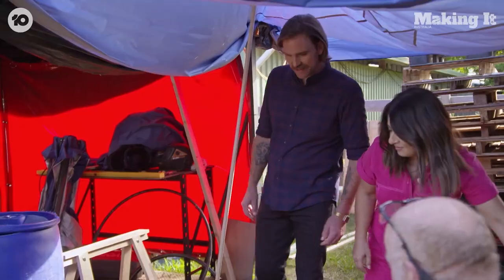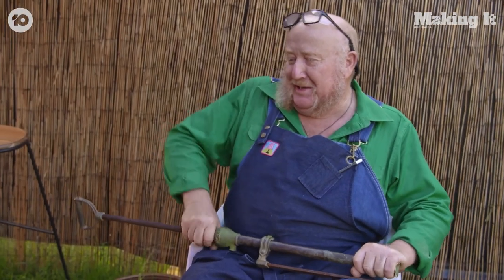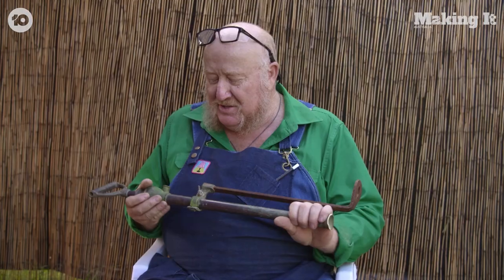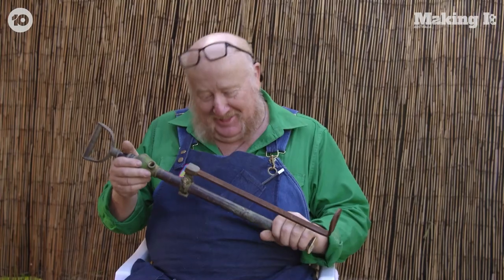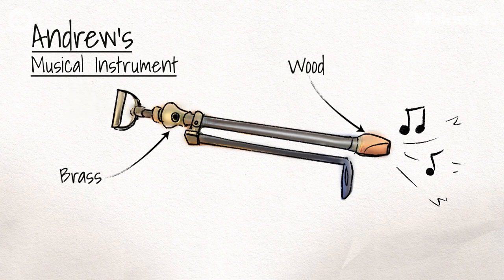G'day Andrew! Mind if we pull up a saw horse? Do you know what this is? I have no idea. This is the extremely rare and expensive flundelerpa. I'm going to be creating a wind instrument using an old water pump.